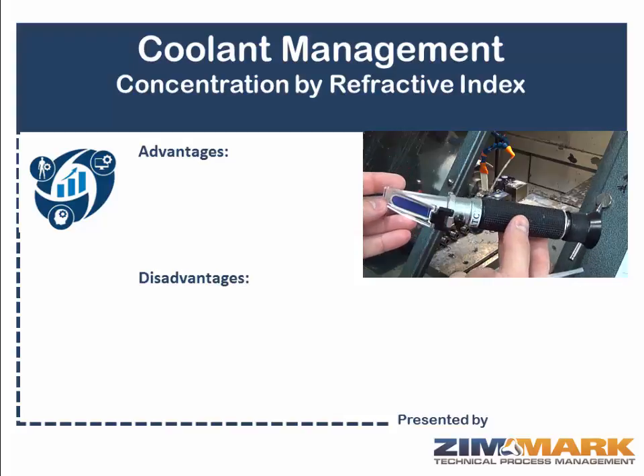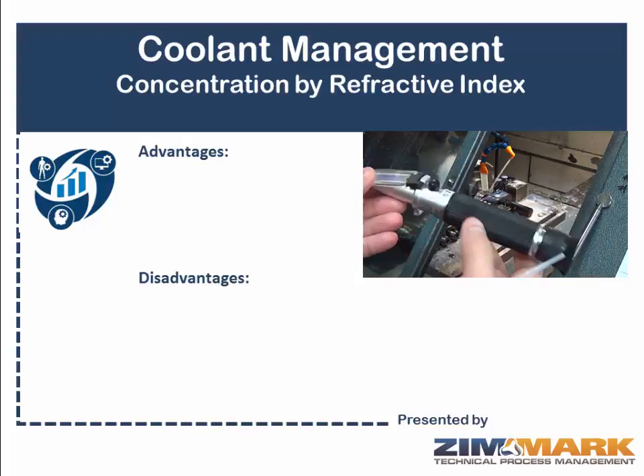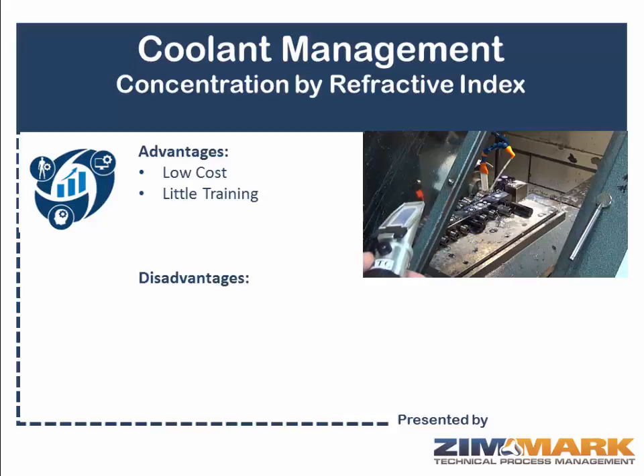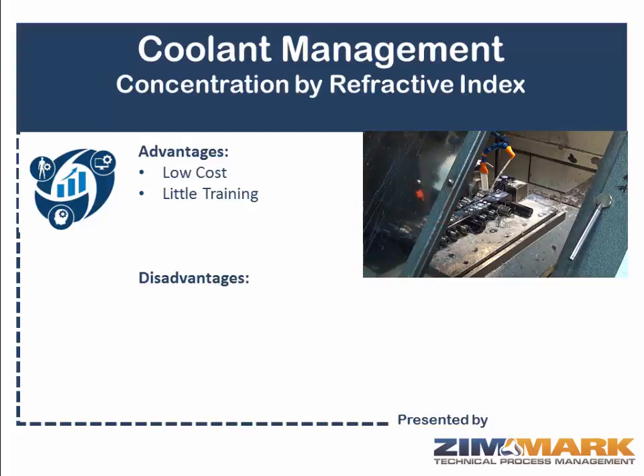Refractometers offer some significant advantages over other methods, however there are some serious disadvantages as well. The biggest advantage with a refractometer is that it's low cost — the instrument itself costs less than $100. It takes very little training; in 5 to 10 minutes you can get an operator up to speed in terms of what it takes to pull a sample and actually evaluate that sample using the refractometer.